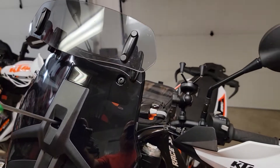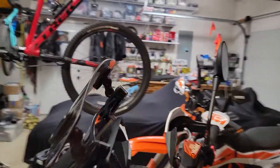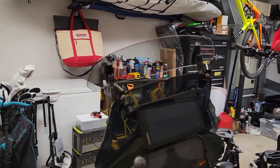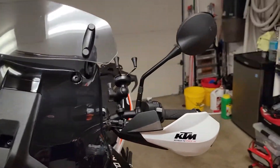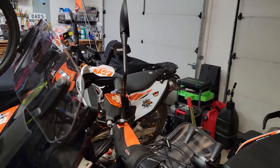The spelling of it is PUIG — I don't know if that's pronounced 'PUG' or 'PUIJ' or what, but anyway, I have the light tint version. When in the high position with that deflector, the wind catches me basically just at the top of the helmet.